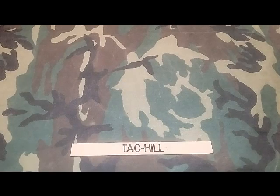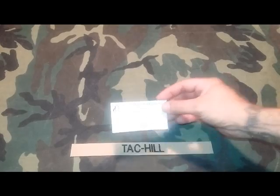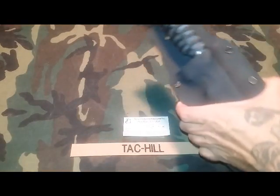What's up everyone, this is Rick from Tack Hill. Today I have something that is extremely awesome — beyond words, beyond everything. It is the new blade for my channel. We'll get a zoom in on it, and then I want to introduce you to the TB1, designed by me and made by Tom Chitwood. It's a beautiful, beautiful knife.